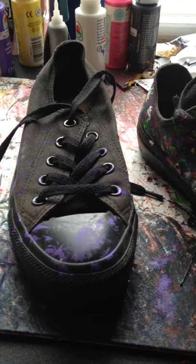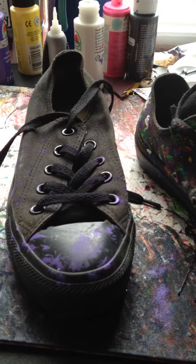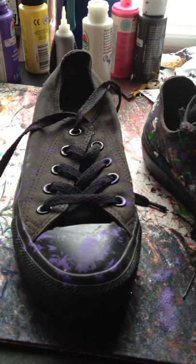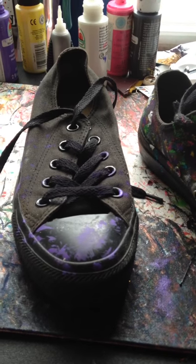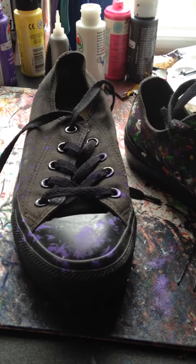You can use a paintbrush, you can use a sponge — I cut up a sponge, and if you want to dab, use a sponge. They have paint sponges; you can probably even use a cotton ball. Whatever pattern you want, it's up to you. There's no wrong way to do this; it doesn't have to be perfect.